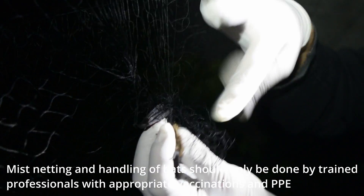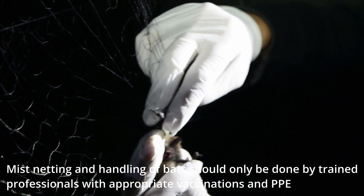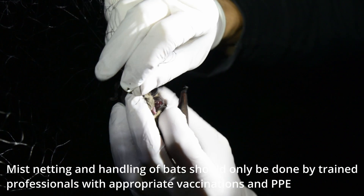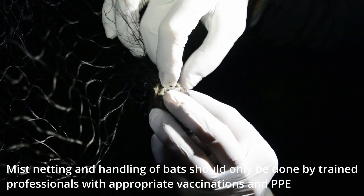Now all I have to do is work on the other wing. This bat has a little bit of net just around the mouth. Make sure you don't pull too hard because the net can be around their teeth. You don't want to accidentally break a tooth.